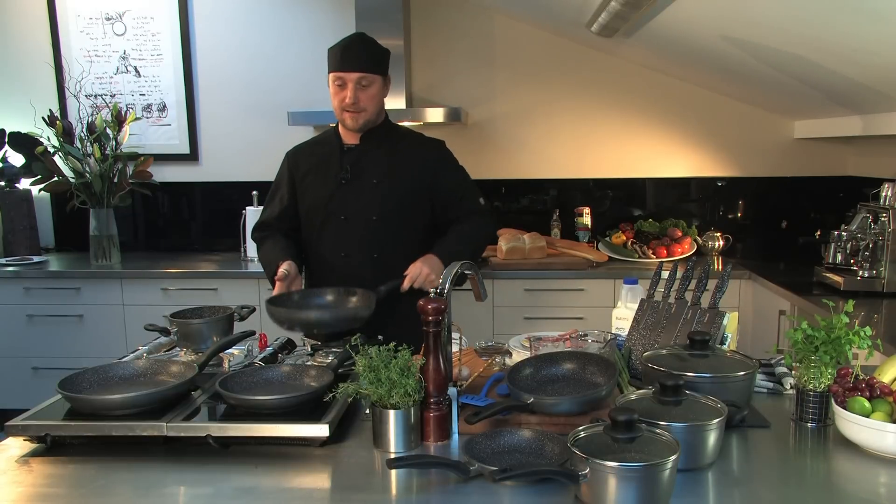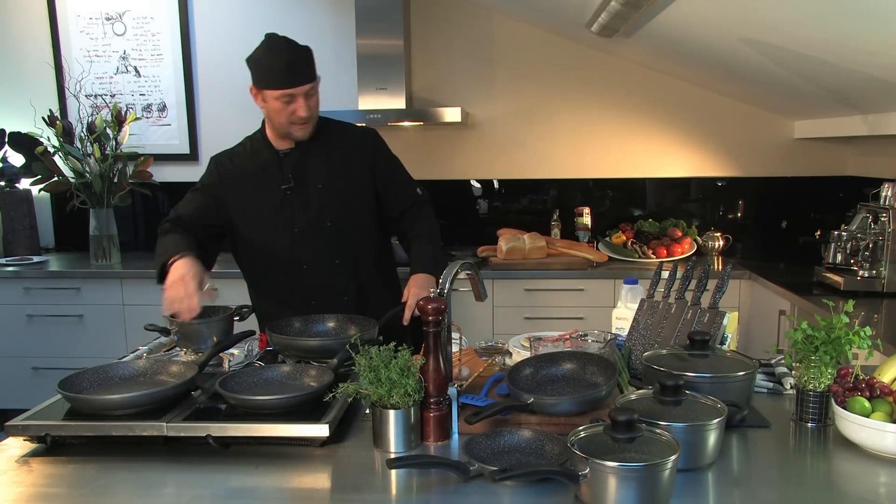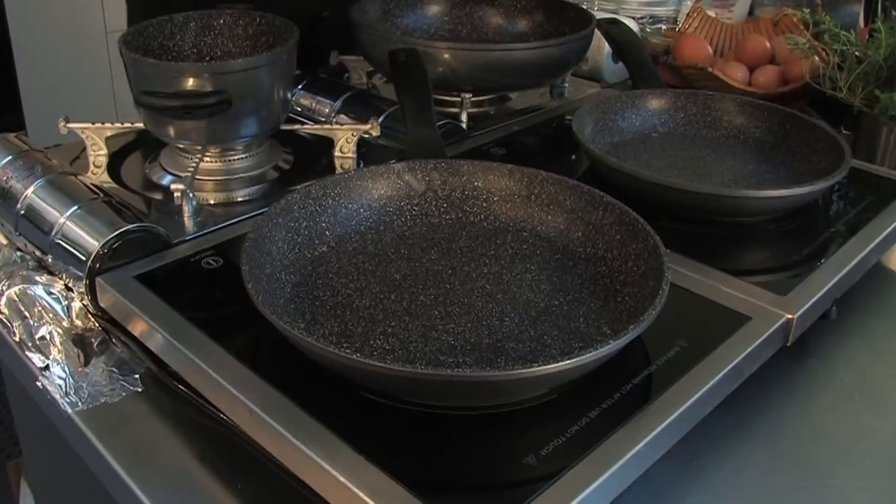Stoneline cookware. Hey guys, how's it going? My name's Sean Wilson. I'm here to show you the Stoneline pans today. We've got a couple of pans on here. We'll get some stuff in the pan and we'll get cracking and we'll tell you all about it.